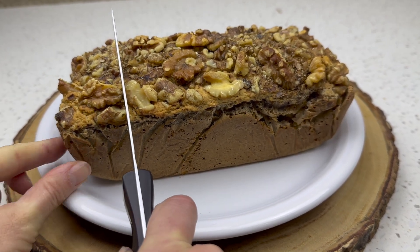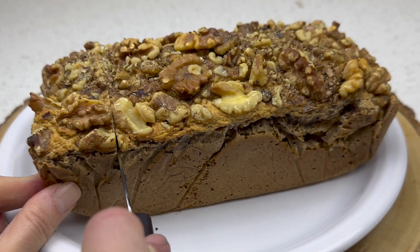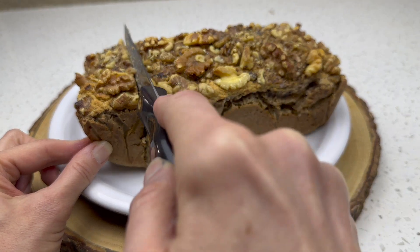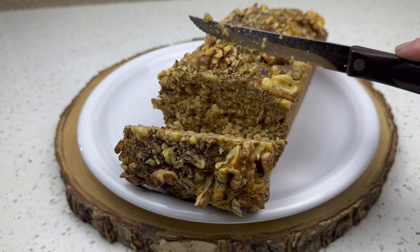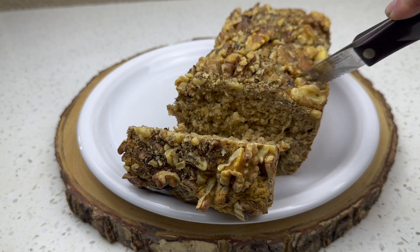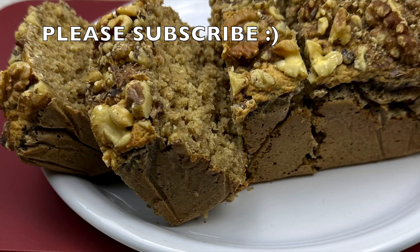Now the moment you've been waiting for — let's cut into it. This is a moist, thick, tasty, dense bread. It's such a good breakfast or healthy snack — so filling and so tasty. For more healthy easy recipes, please subscribe!